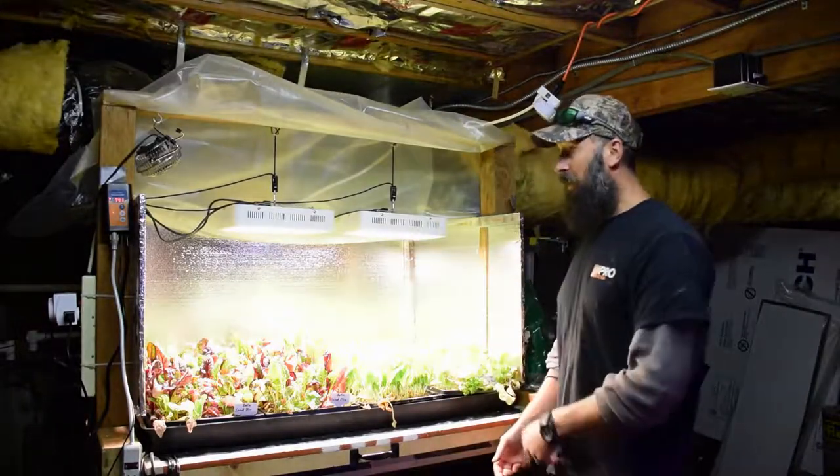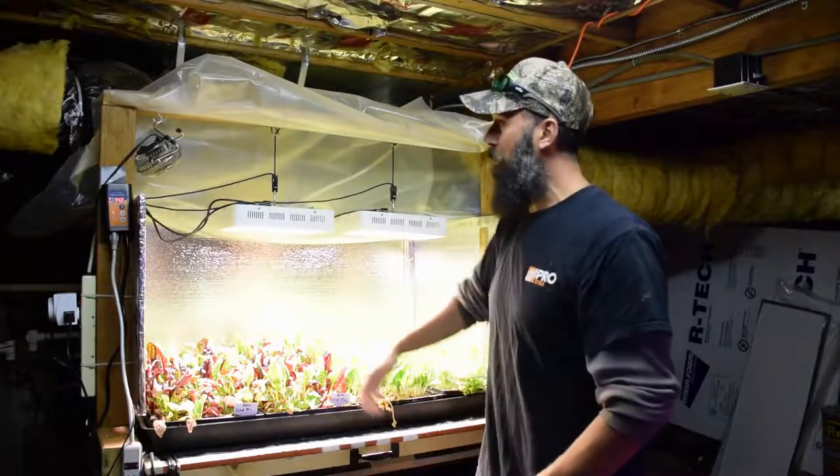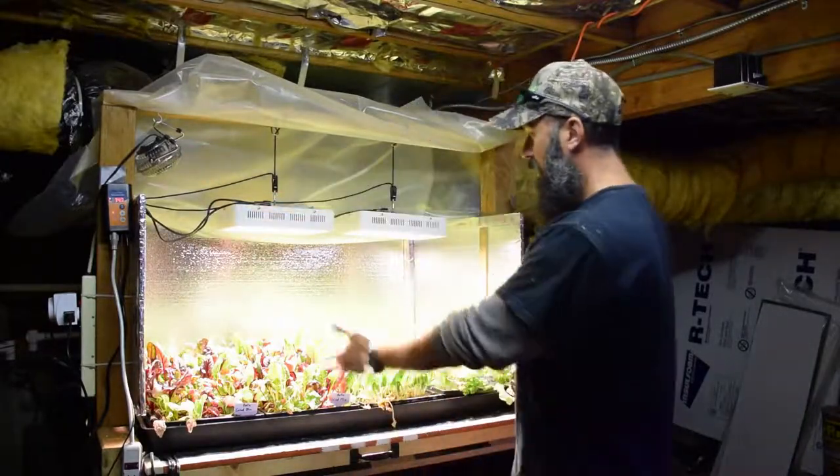Everything seems to be going really well on the salad bar LED area. The lights are doing well, the temperature's staying regulated, I've got the little fan here to keep the airflow going, and I don't have any molds.